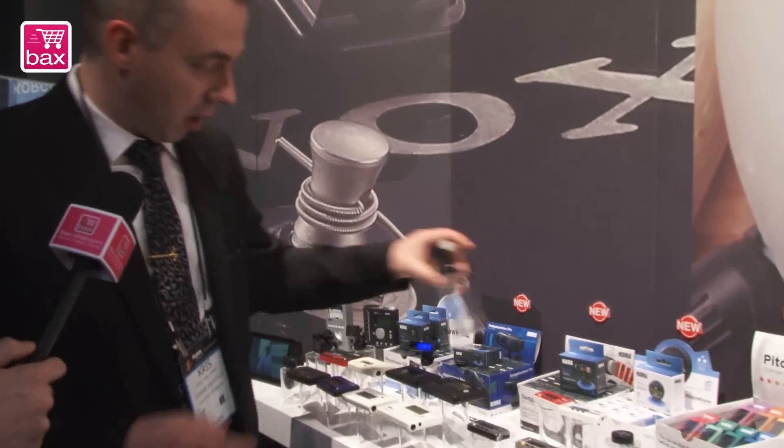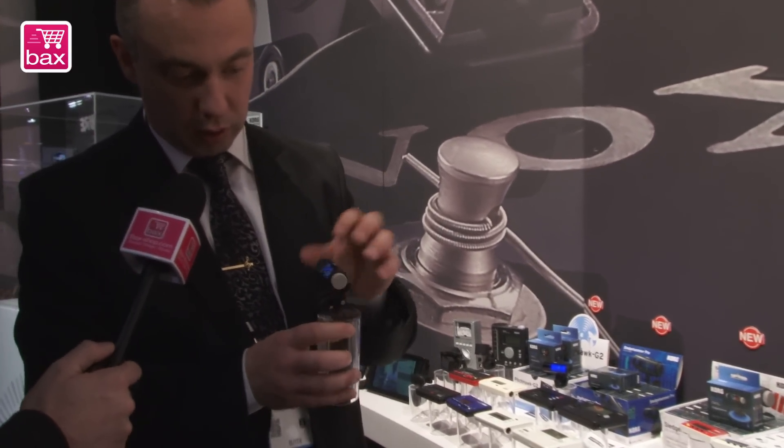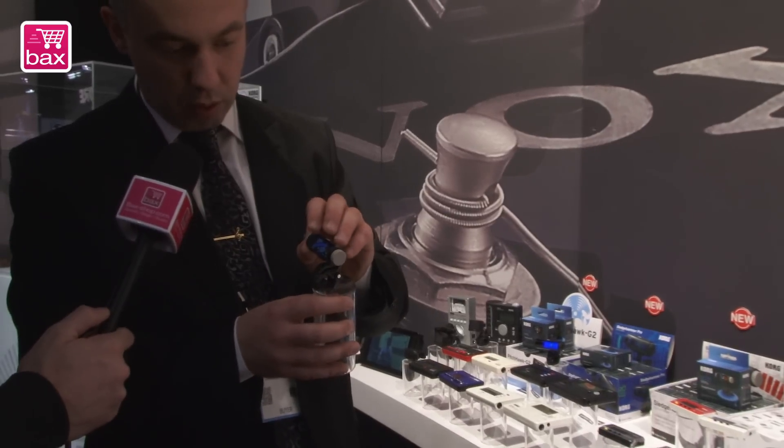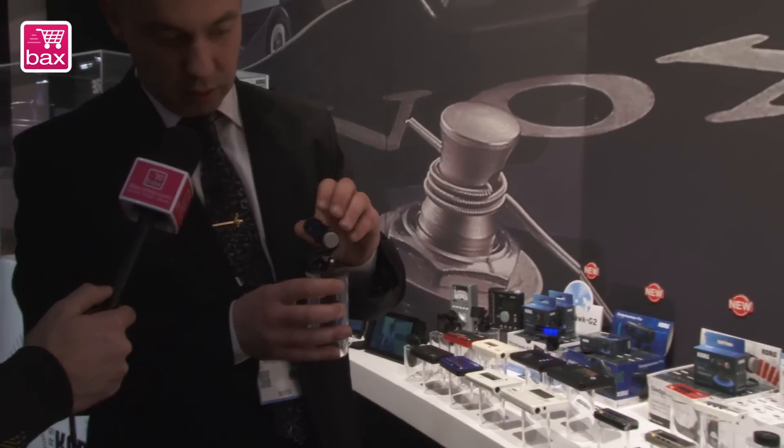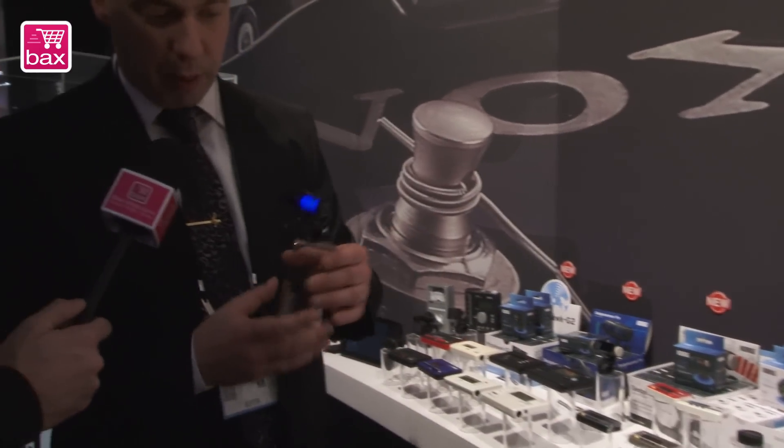Also new is the Sledgehammer. New on the Sledgehammer is its tubular design — you can switch it on and off here. This model comes with a normal display.